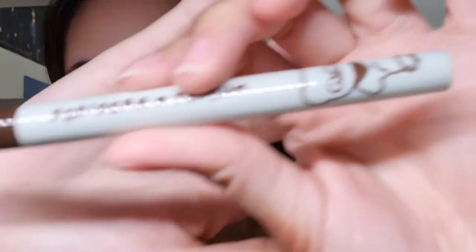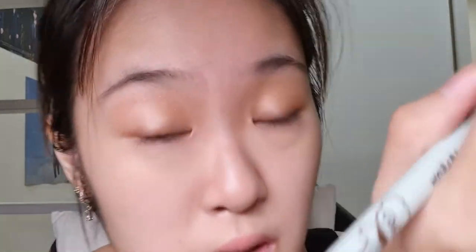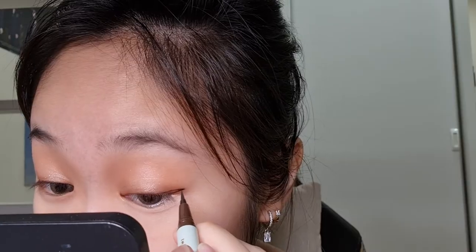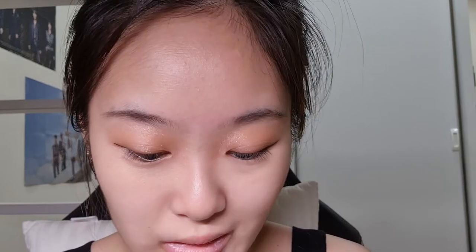I'll use the Eclipse eyeliner on my waterline so it doesn't look empty when I curl my lashes. I'm gonna move on to lining my eyes using my Peripera brown eyeliner — the Tateum edition. Lining my eyes takes so much focus. I wanted a longer liner today, which is not something I usually do. They're a bit uneven but I'm not touching them anymore — from far it looks kind of okay.